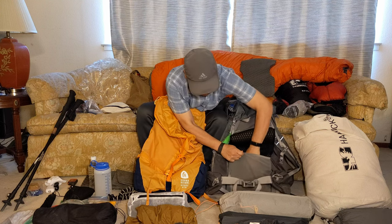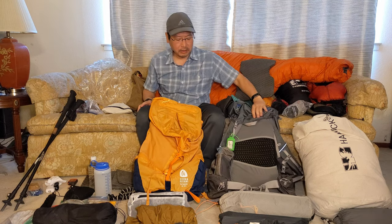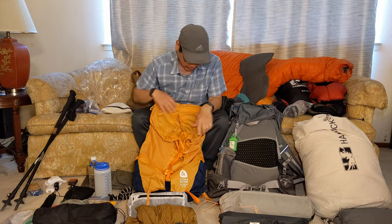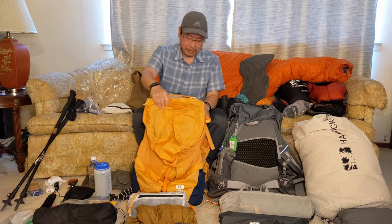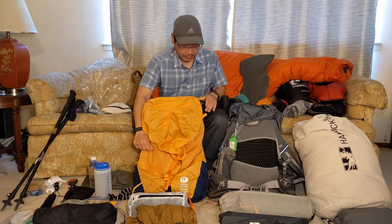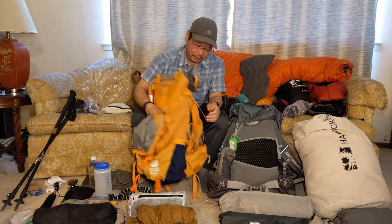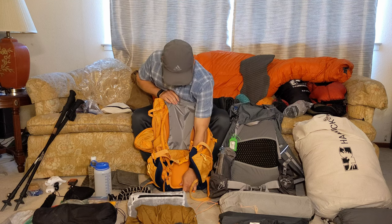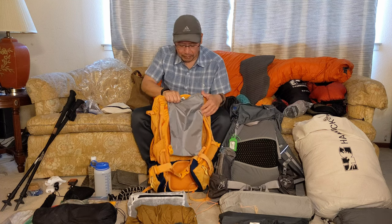So I was eyeballing backpacks and looking into some options the past few months to see if I could find a solution. This looks like a good candidate. I'm especially looking forward to trying this frame, since at the bottom it goes down and hopefully has some flex for a little bit better mobility.